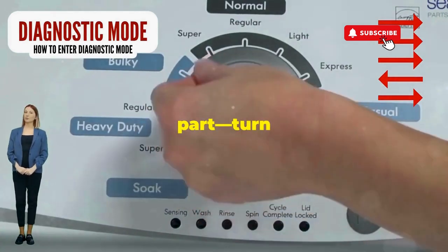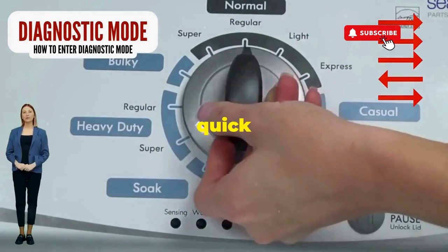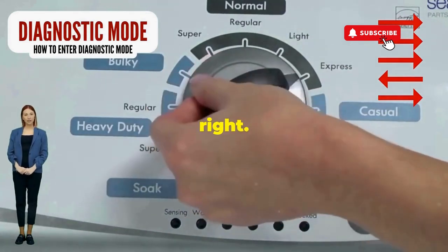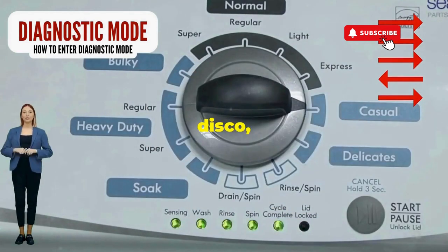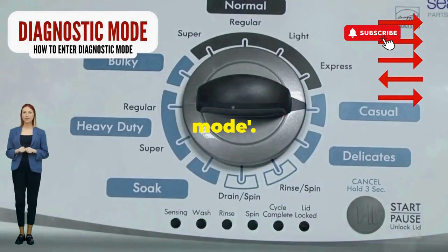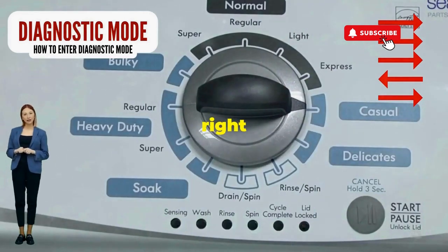Next, here comes the video game part. Turn it three notches to the right, quick flick back one notch to the left, and then one more notch to the right. If it starts blinking like a disco, congrats — you've just cracked the cheat code to diagnostic mode. Now spin that dial four clicks to the right.